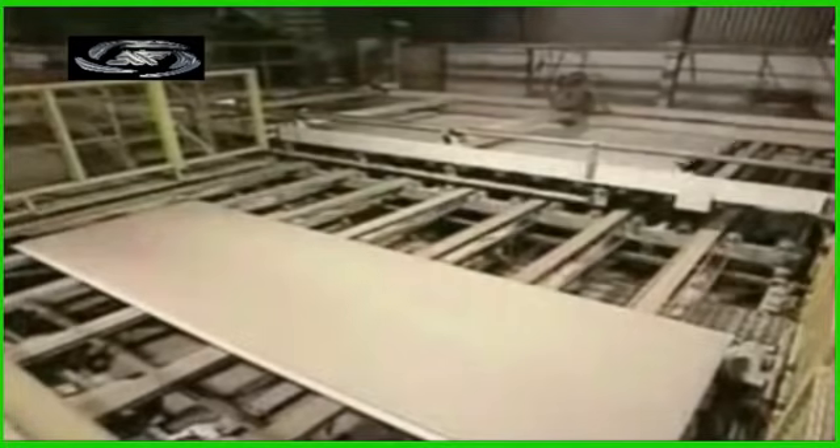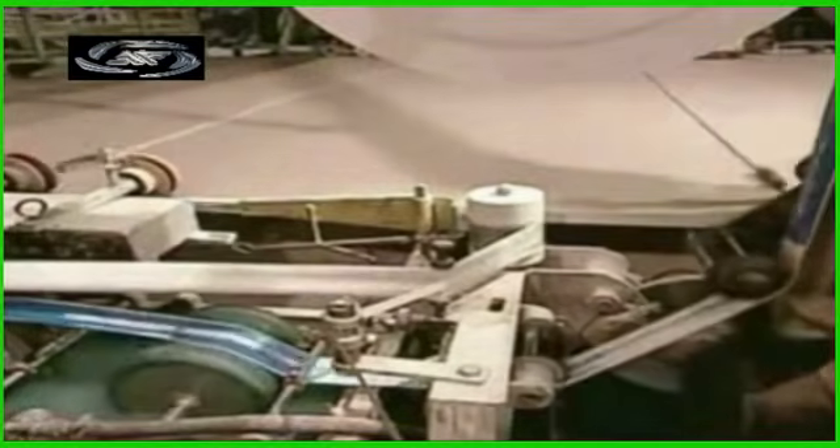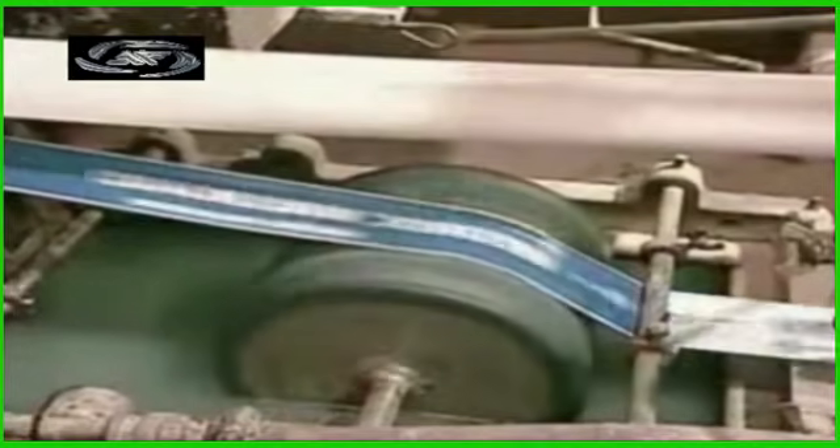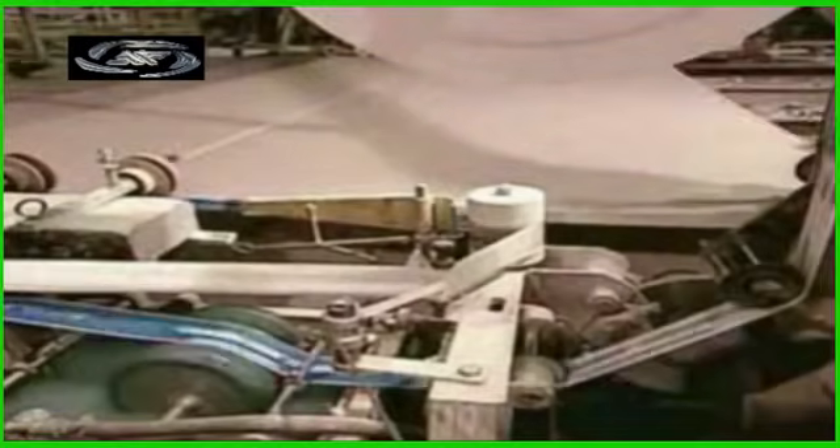The boards are sold in pairs, so the machinery stacks them in twos, then tapes them together. The tape bears the brand name, as well as the size and thickness of the board. Standard sizes range from 8 feet, 2.5 meters, to 12 feet, 3.6 meters, in length. The tape also tells the customer what type of gypsum board it is.